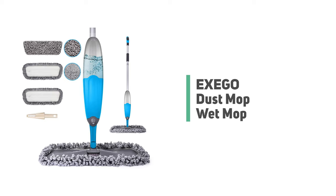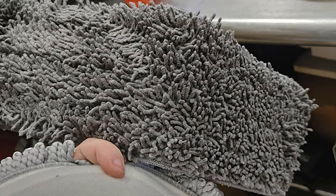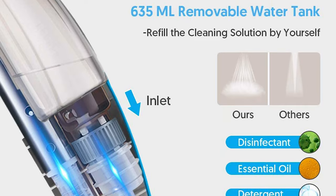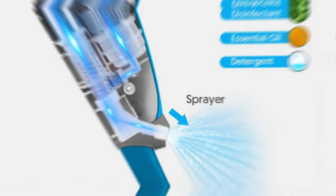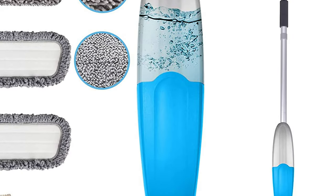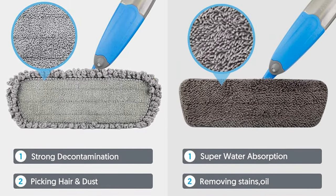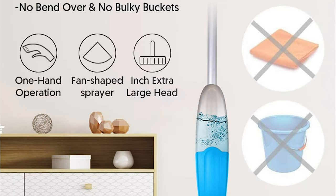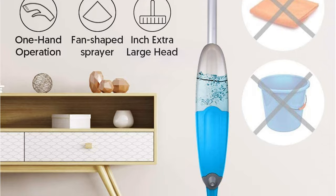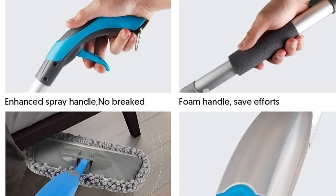Number 10: Exego Dust Mop Wet Mop. If you are looking for a powerful cleaning tool, please let the Exego spray mop do a favor for you. This all-in-one hard floor mop contains a 635-milliliter refillable water tank, allowing you to choose the best cleaning solution for your needs. The spray mop head features an ultra-thin design and can be rotated 360 degrees, making it easy to maneuver around hard-to-reach spaces, edges, and corners such as under beds, sofas, and cabinet bottoms.